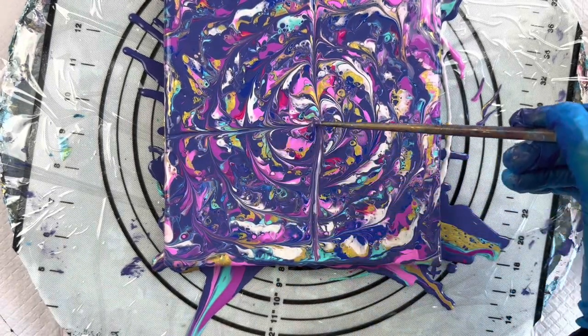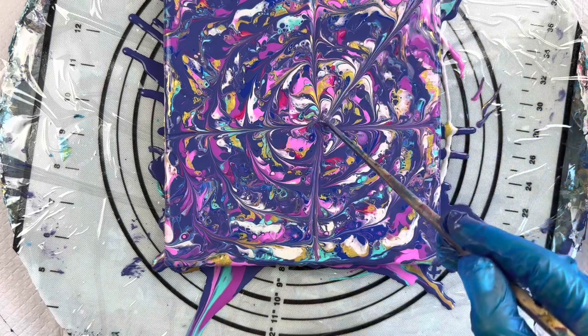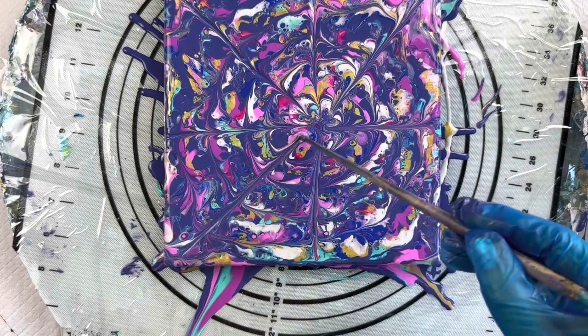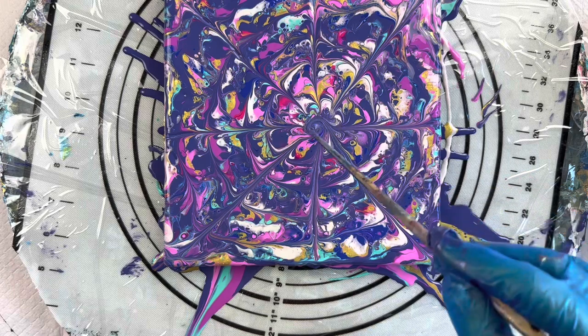It's quite nice on a round one, this one. I'm just drawing in to the centre — like there are eight petals on here. There's quite a bit of paint in the centre.